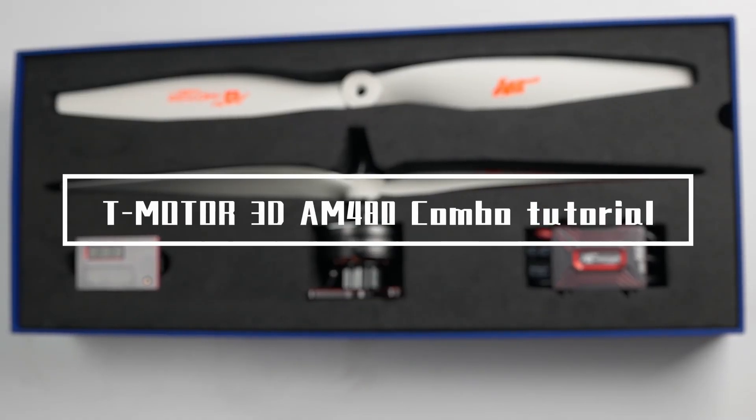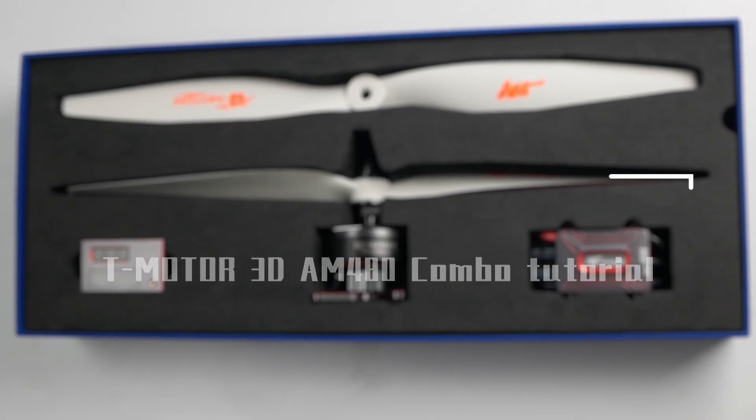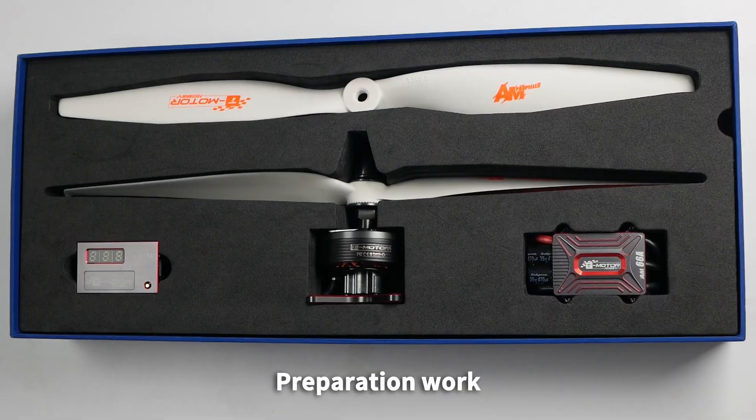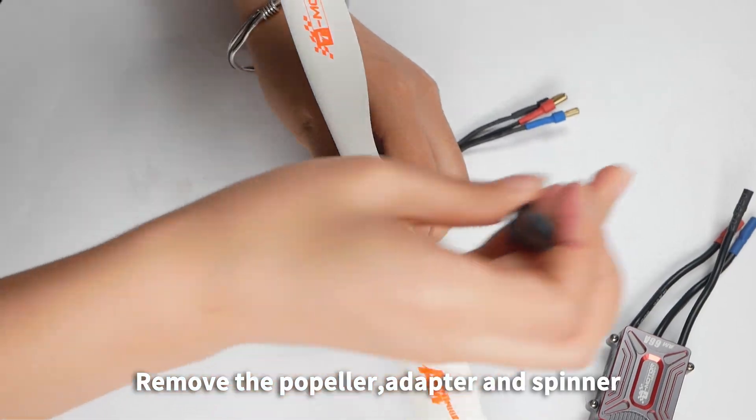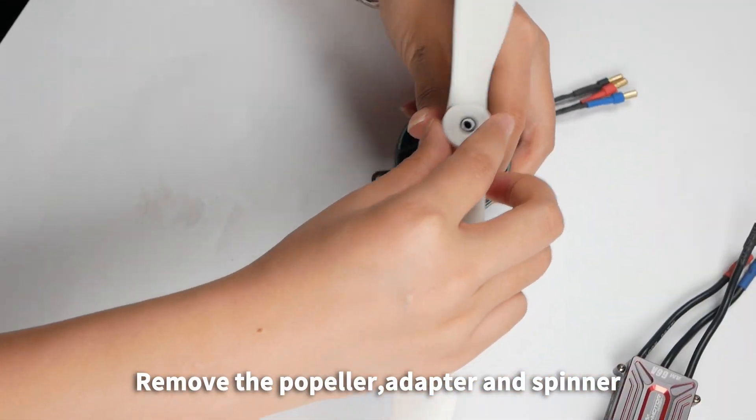T-Motor 3D AM480 Combo Tutorial: Preparation Work. Take out the assembled propeller and motor. Remove the propeller, adapter, and spinner.